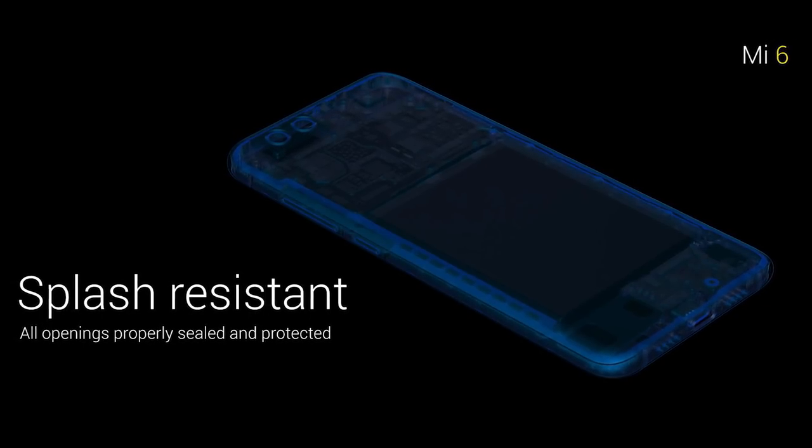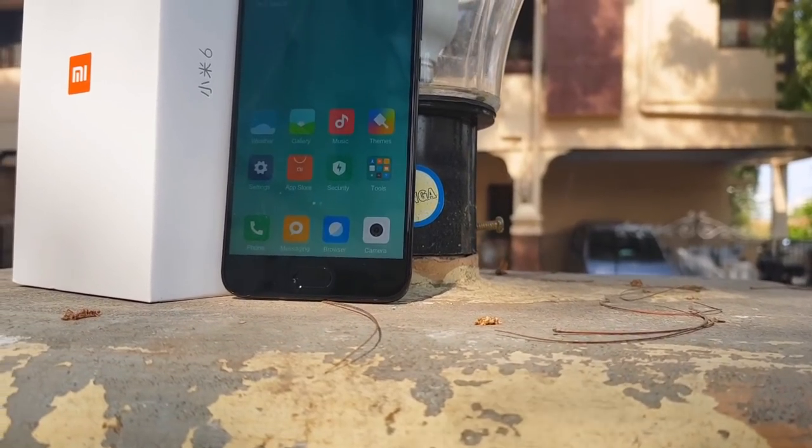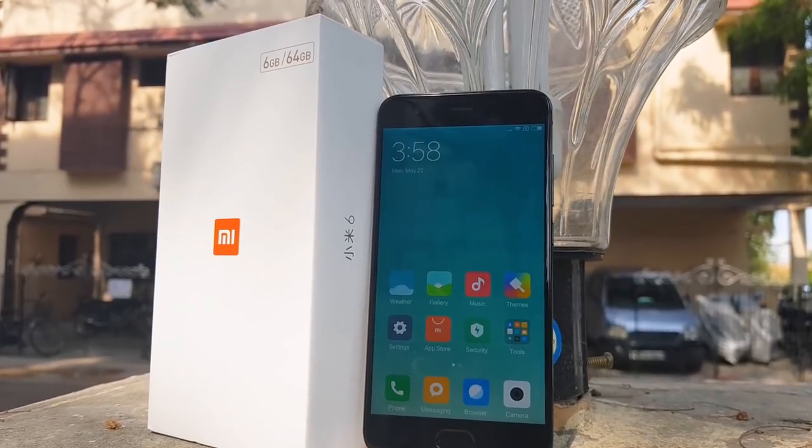Mi 6 is splash resistant. Generally, water resistance comes with an IP rating, but Xiaomi has nothing to say about it. So worst case, it's at least a little bit more water-resistant than before — it's lighter than that.